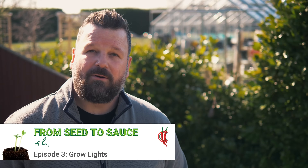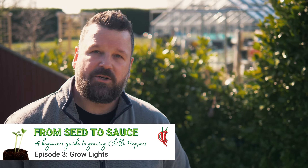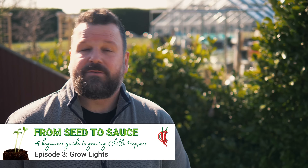There are a number of reasons to use an artificial grow light. Maybe you don't have the space outdoors, or you don't have the climate that suits the type of plant you're trying to grow, so you want to control the environment and grow it fully indoors throughout the season.